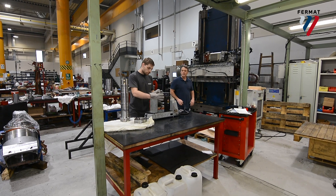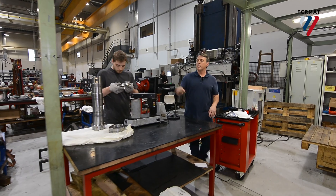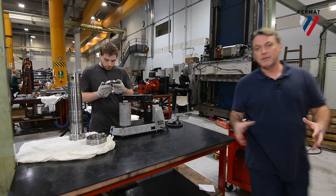We use an induction heater to heat up the bearings to 50 degrees centigrade. We put them onto the spindle where they contract and shrink right into place.